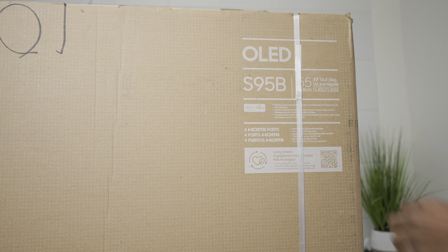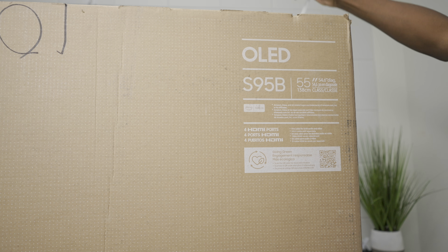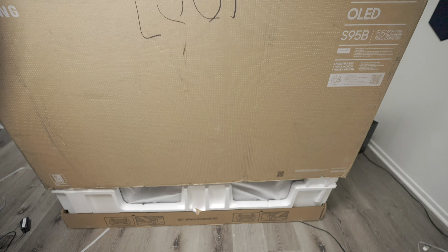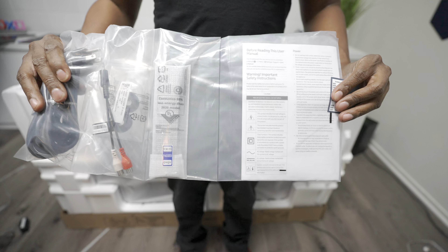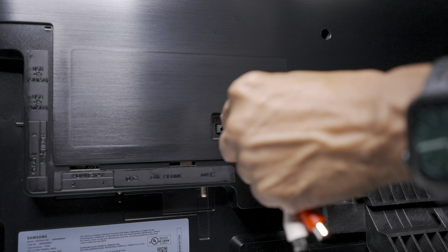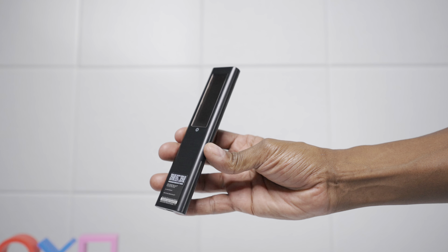I picked up the 55-inch, and they do make it in the 65-inch as well. The first thing you do is cut off the straps on both sides to get access to the TV inside. Then you pull off the top layer to expose all the insides, the foam and packing. It comes with a power cord which is three-pronged, an audio output adapter, as well as a remote control and instruction book.